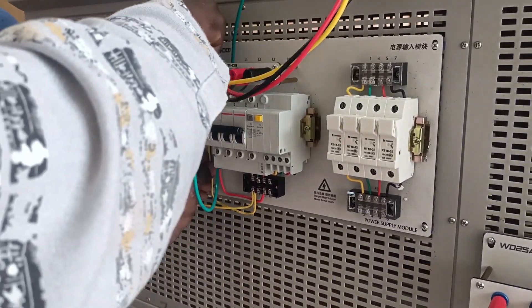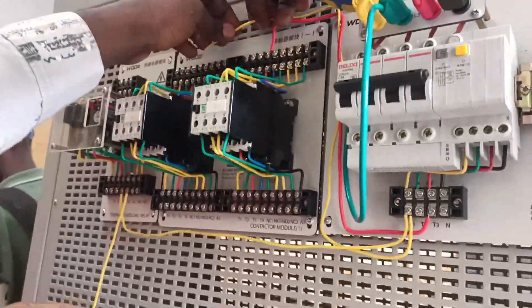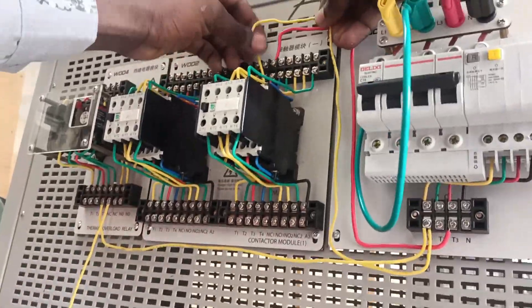Three large cables of different color codes emanate from the distribution board to the circuit breaker, then from the circuit breaker to the first conductor, then from the first conductor to the second conductor — live one, live two, live three respectively.